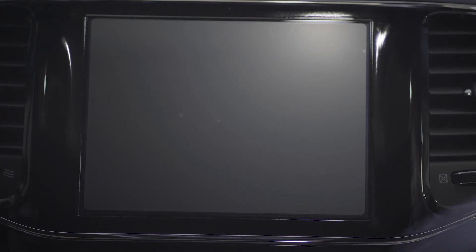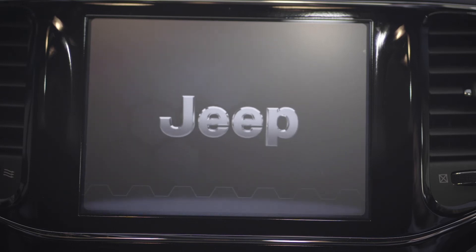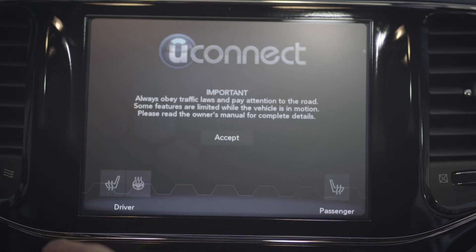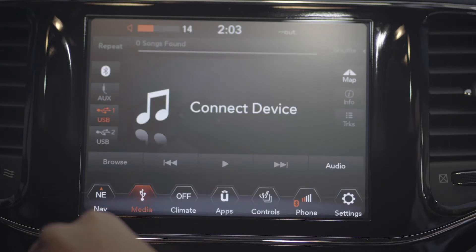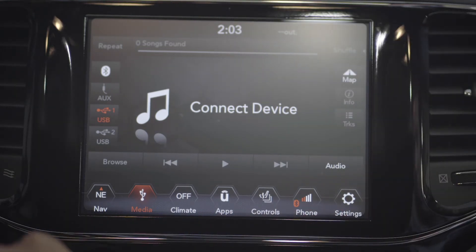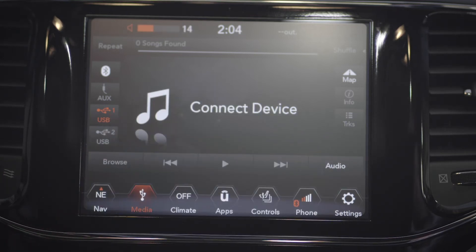All right, now let's turn this on. Yeah, it looks great. It's very, very good. So now I will do some quick tests — just drive around, take a good look at the screen and whatnot, and get back with the review portion of the video.